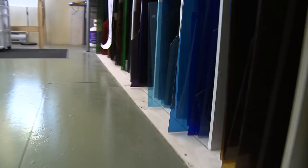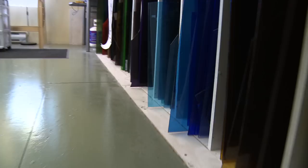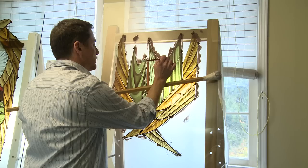Once we've actually selected and started cutting the mouth-blown glass that we use — it's handmade and produced in Europe — we bring it over and select it for what we're going to use it for. From there, you apply the paint.